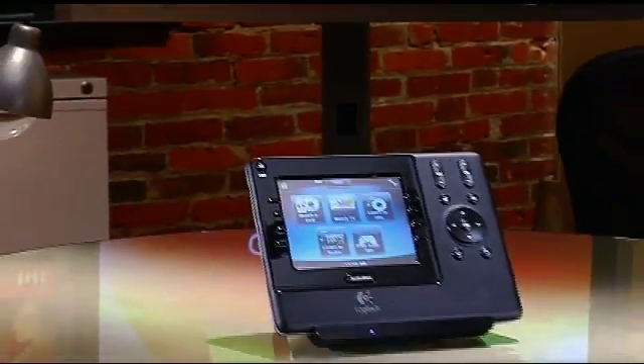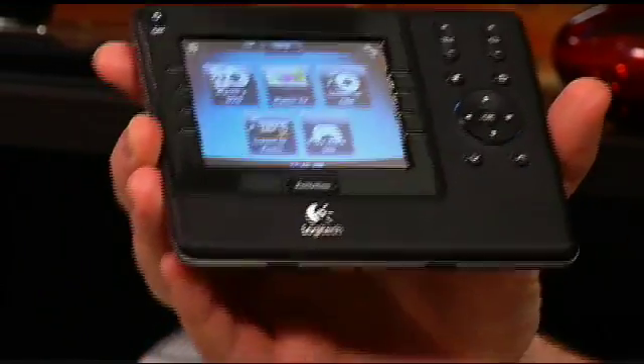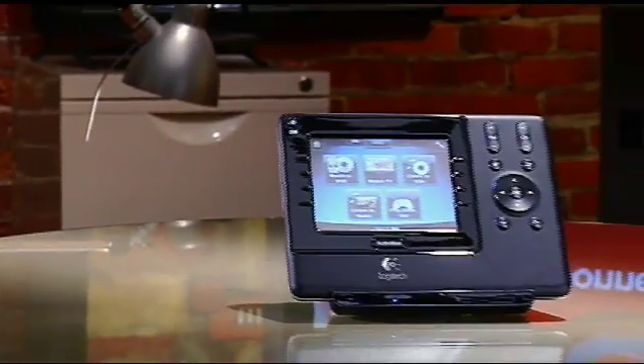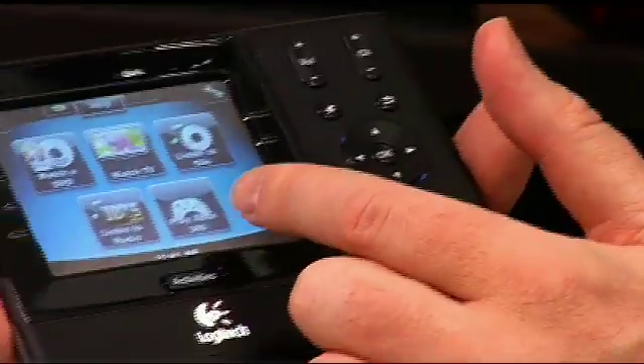The universal remotes make it really easy because they have this concept of activities. On the little screen here you can see I've got a number of different activities that I can do. I can watch a DVD — if I click that one button, it automatically sends out all the signals required to change all those settings. I press one button and it tells the TV to go to the right input, it tells the DVD player to go to the right input, it tells the receiver which audio signal it should be using. You can also listen to music, listen to radio, even play your Xbox 360, and it'll even change the sound mode on your receiver if you set it up to do that.